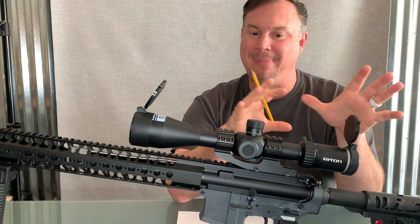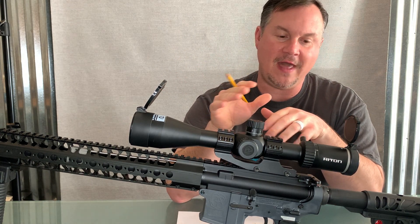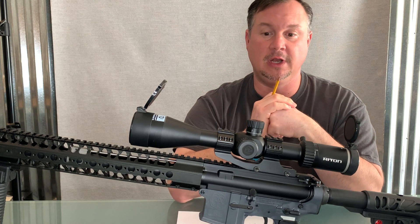I want to go over the basics of this optic today. One wonderful thing about this optic that I like — it's available on OpticsPlanet. You go to OpticsPlanet; I'll put the link in the description below.